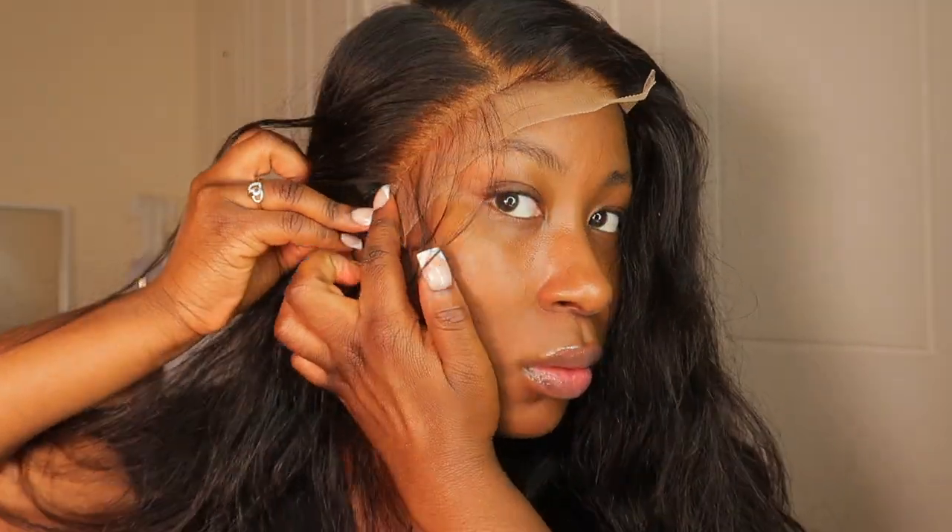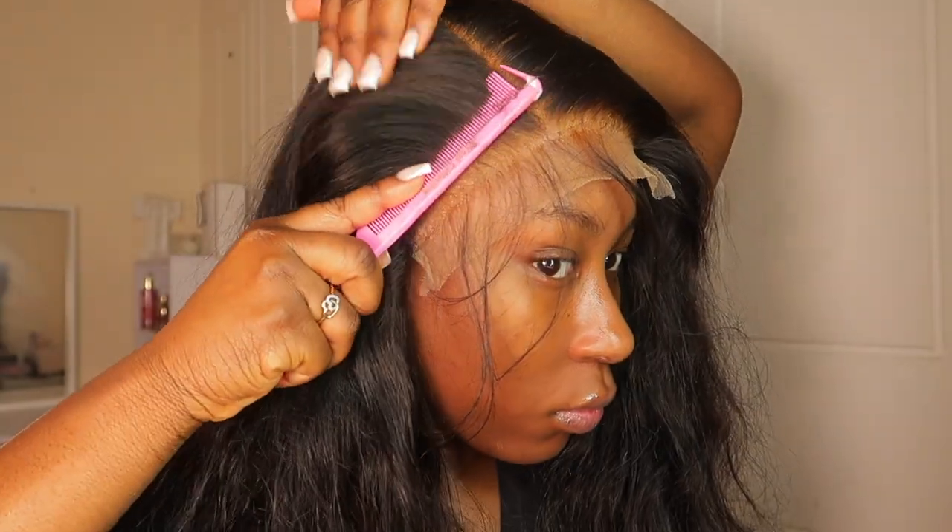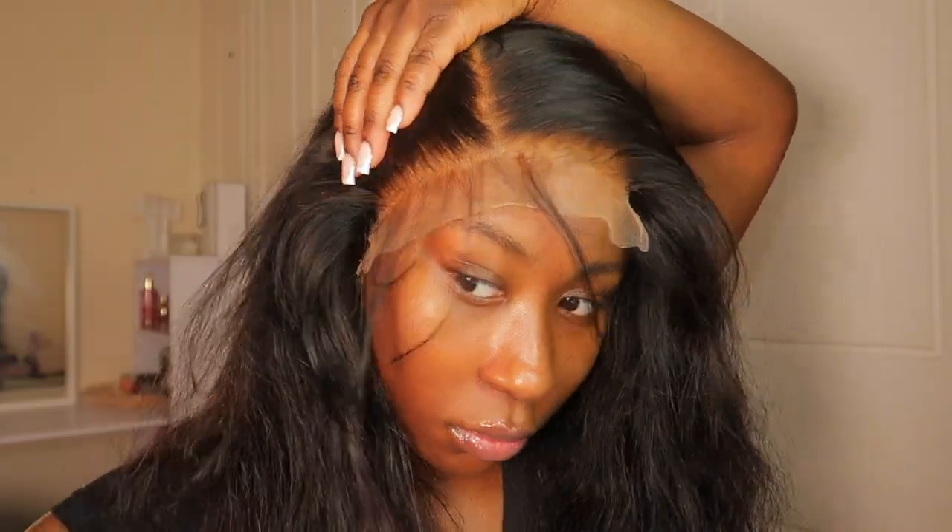I'm going to cut that bit so it lays properly. I always use a comb to press the lace down so it doesn't lift and the glue sticks down properly.